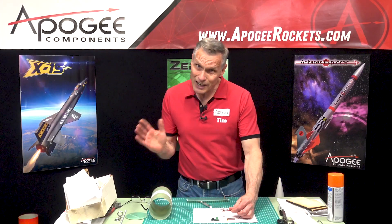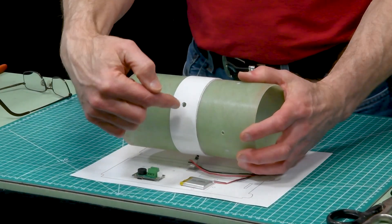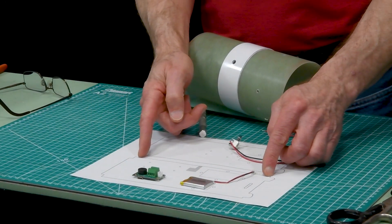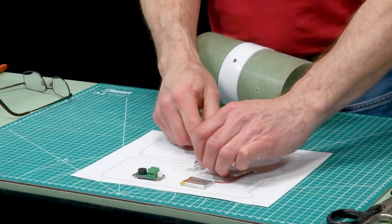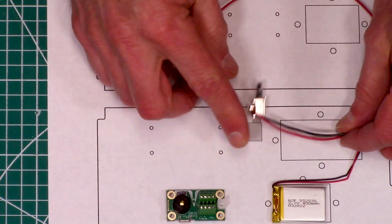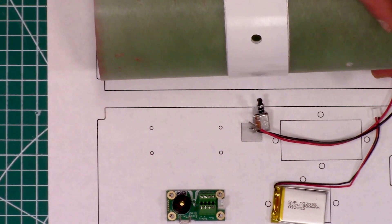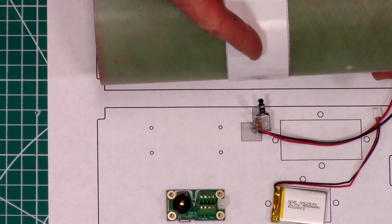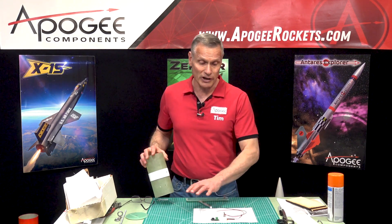The switch is the most important part because it has to line up with that hole. I took the length of my board, found the center line, and that's where my switch is going to be mounted — right there on the center line — because that will correspond to being right in the middle of my switch band where I put my hole. That is the most critical component; everything else is pretty much up to you.